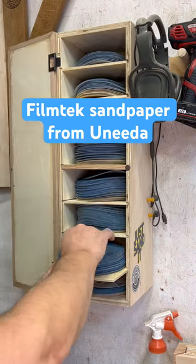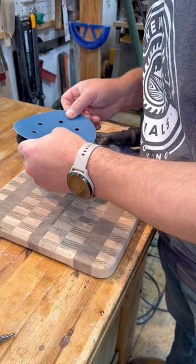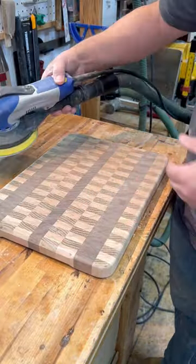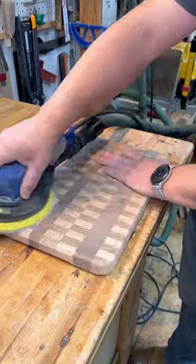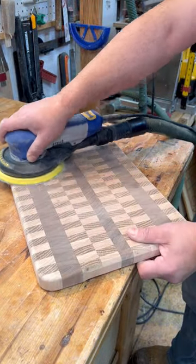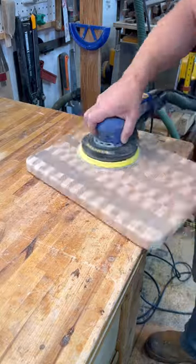I made myself a cabinet for all my sandpaper. This is where I'm keeping all the new stuff that I have for my Unitas sander. This is Filmtech. I'm going to use it to sand up this end grain board you saw me making when I used my flattening jig. I love the Filmtech — I love this sandpaper for my Unitas sander.